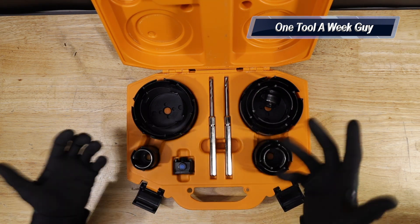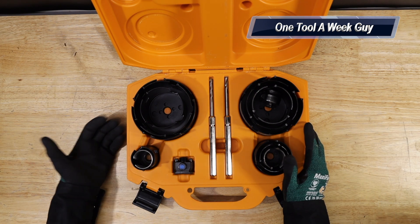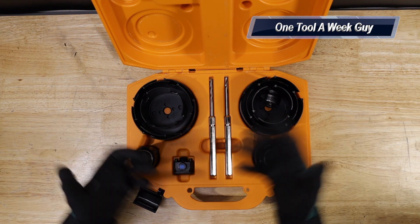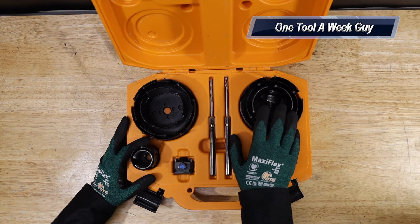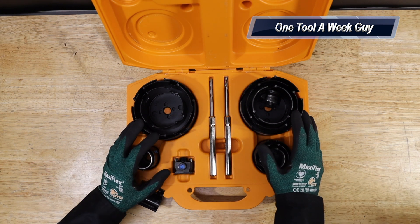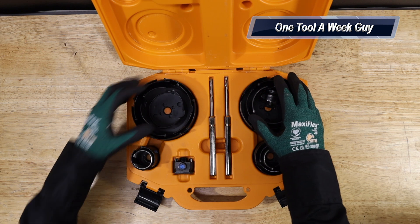I picked up the Spider because I was looking at the Milwaukee carbide tip hole saw, but it was missing a couple of hole saws that I probably needed. I did like the case, but you were looking at almost an $80 to $90 difference buying this set versus that one.